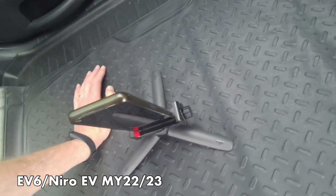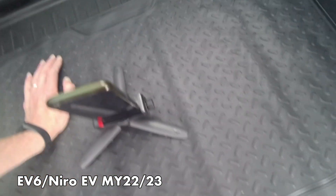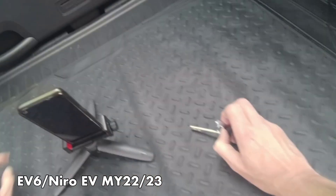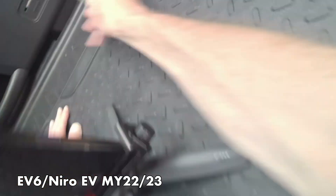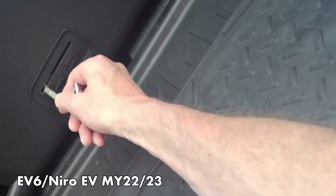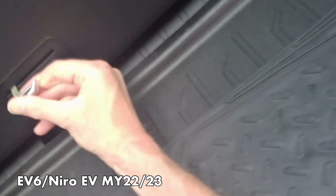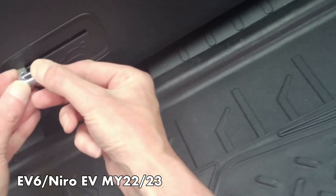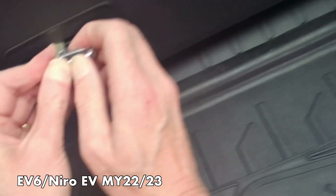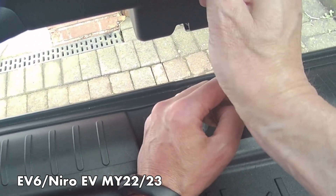There is the manual release. You stick the manual key end in there and you're going to slide it across. You have to take the manual key out like that. And then you've got to get the key in there and pull it that way. It's quite hard to do. There we go — and that's the manual release of the tailgate and your emergency route out.